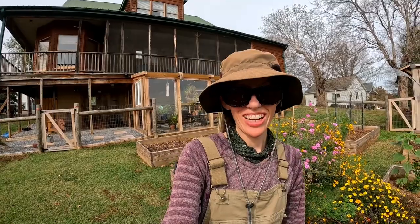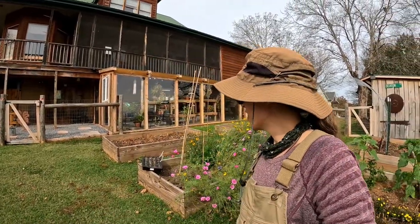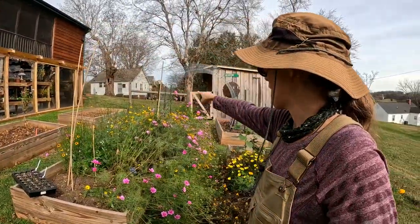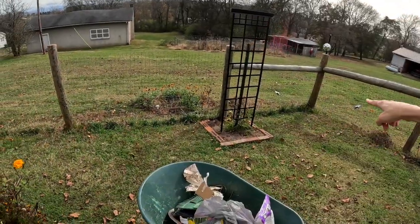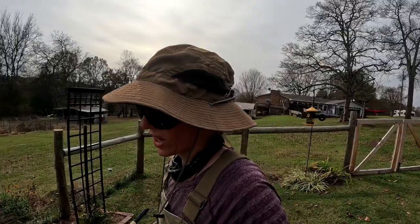Good afternoon, hope you guys are having a great day. I've done another thing — I went out and bought some more bulbs. I decided I not only wanted tulips here but I want them on that other side of this fence too. While I was out buying tulips I also bought daffodils, so I'm going to line them up a little ways back here on this fence. I'll show you guys what I got.